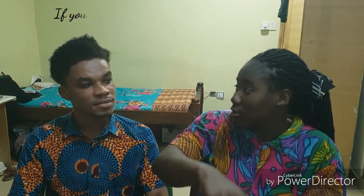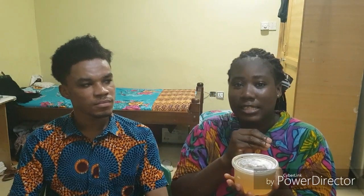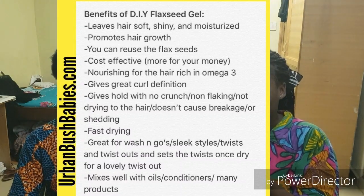This is my own concoction — from flaxseed gel. The benefits of flaxseed will be on the screen. This is DIY, and it also has some castor oil and other oils as a mixture. If you want to see a video on this, you can comment in the comment section below.